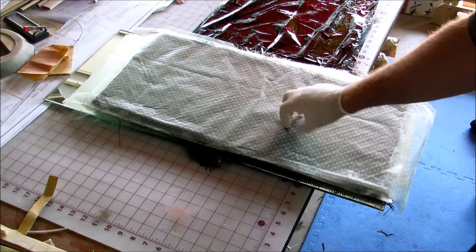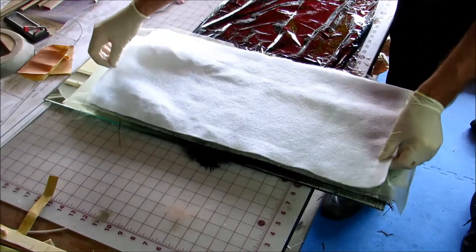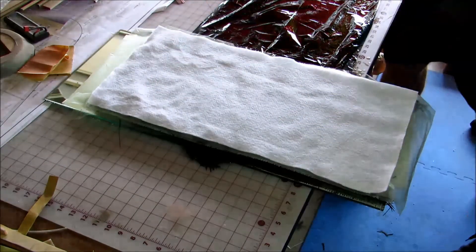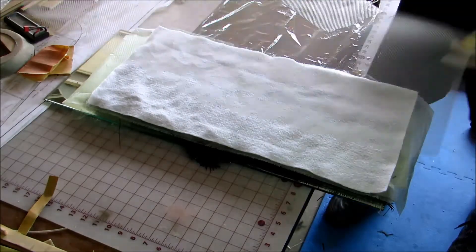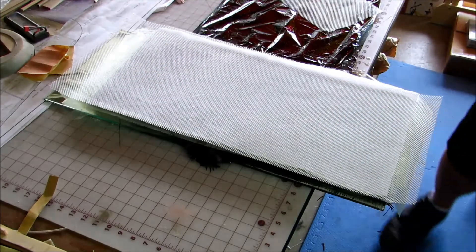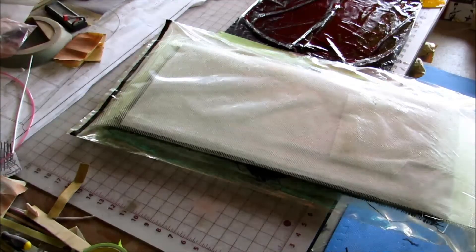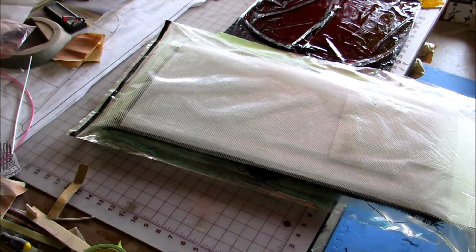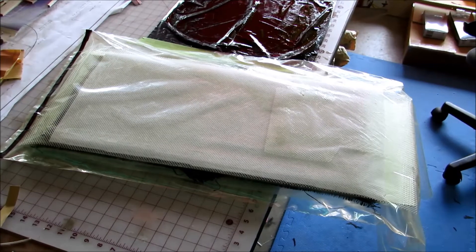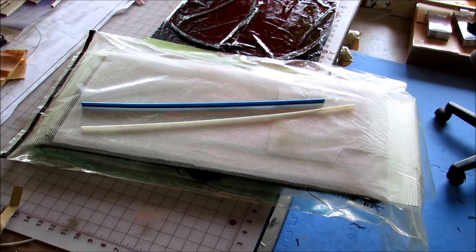Okay, so that's going to go on there like that. This is the breather cloth stuff that will allow any excess to get soaked up by this right here, and then on top of that goes some of this which really helps the airflow. Next I'm going to try and stuff it into a bag. I'm glad that's over with — getting it in the bag is always fun, but it's in. I'm going to use these to seal it up, get it over there, and get it sucked down.